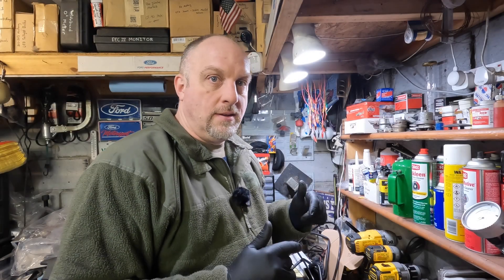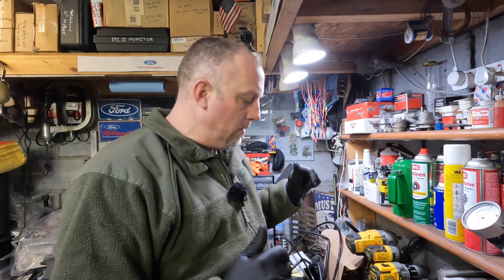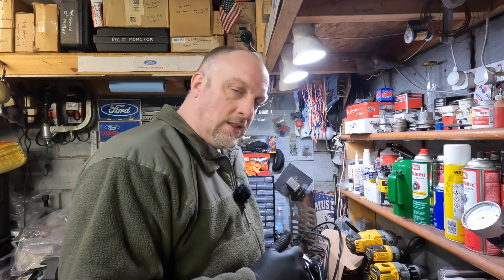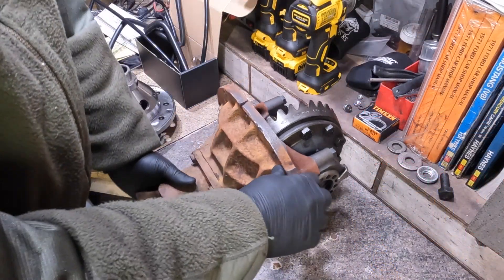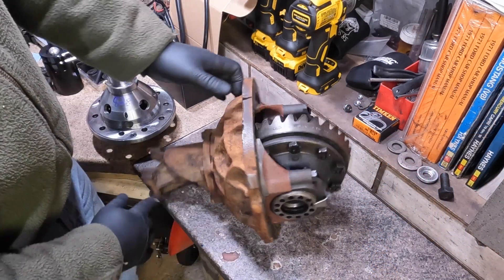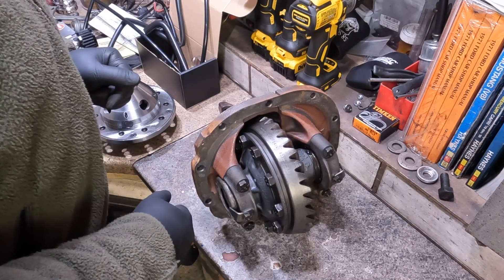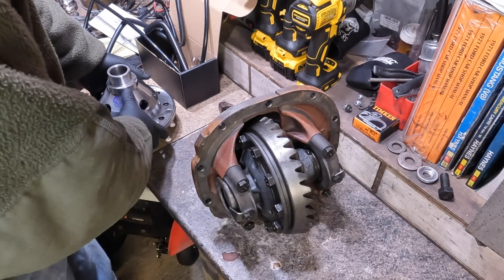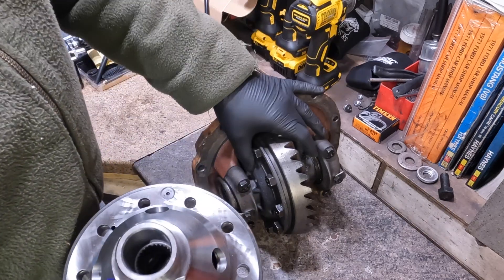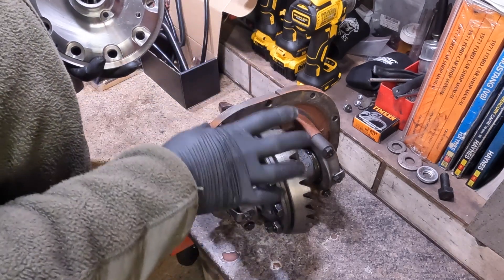Hello again, this is Mike. Today I'm going to be putting a traction lock differential in an 8-inch third member. I'll bring you in and show you what we've got to work with. This is an 8-inch third member for my 1977 Mustang Cobra II. We're building this up for a friend, and what we're doing is getting rid of the open differential and sticking a traction lock in it.